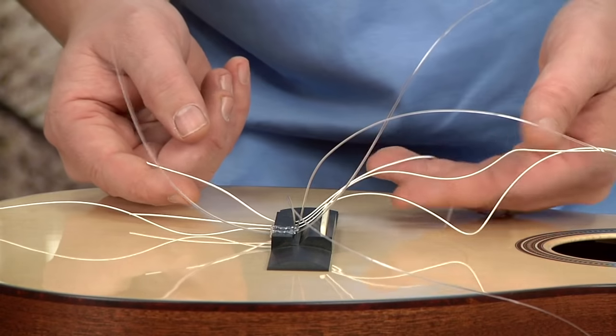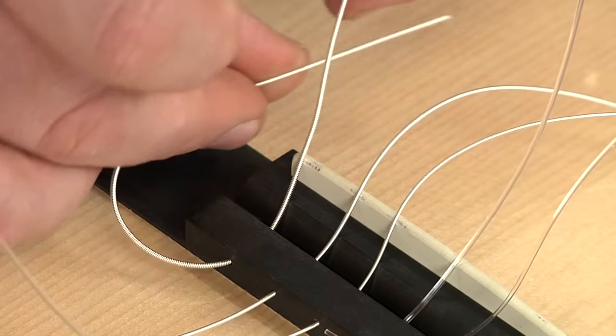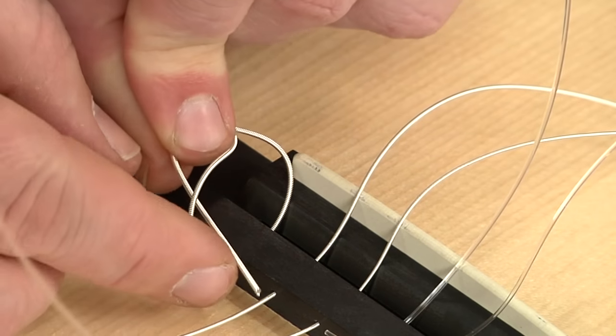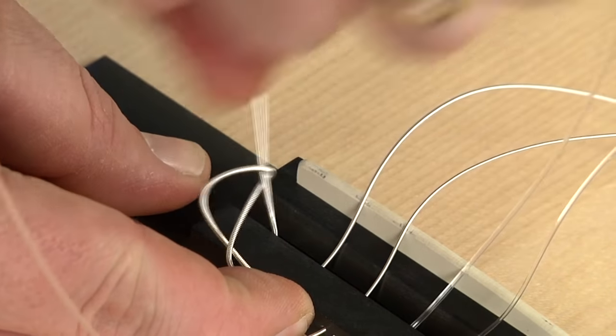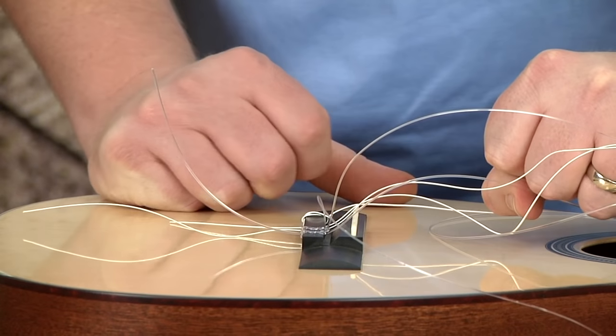So I'm going to start again with this low E string. We're going to go around the outside and underneath the string up here, then over the top and loop it through. I'm only going to loop it through one time because these strings are thicker. I'm going to overlap with the A string like this, keep my finger here, and ratchet that down so it's tight.